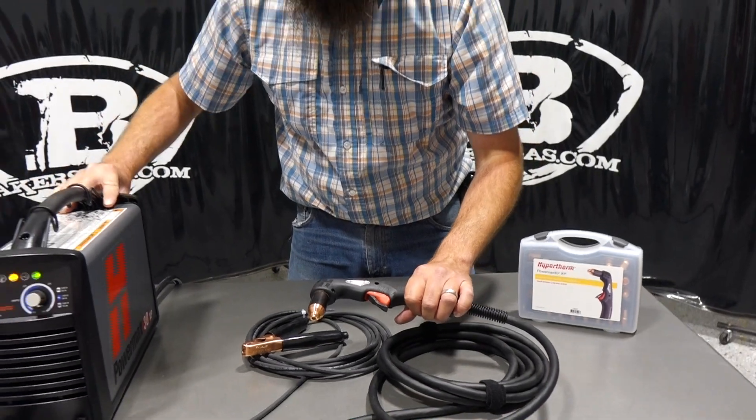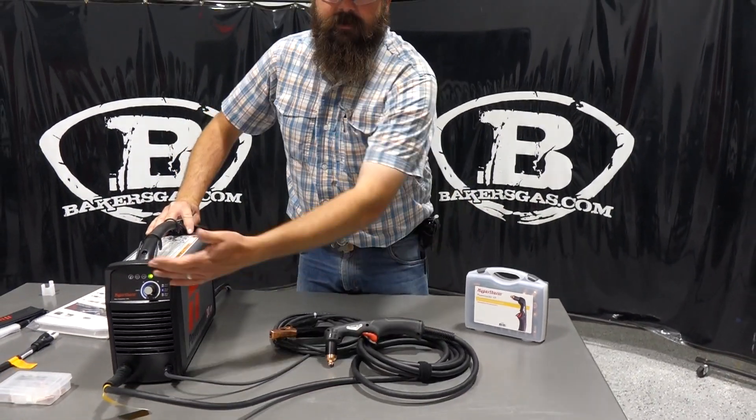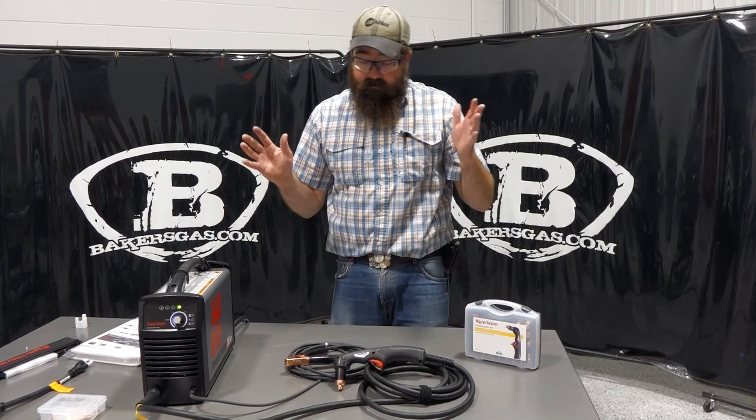I'll cycle power — and there's the code cleared. Pretty simple how everything goes together.